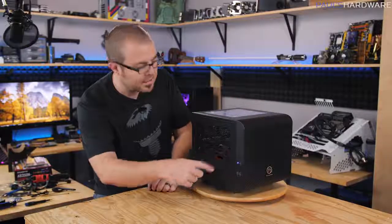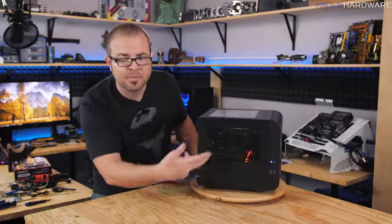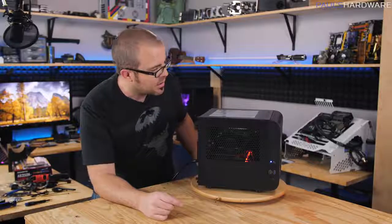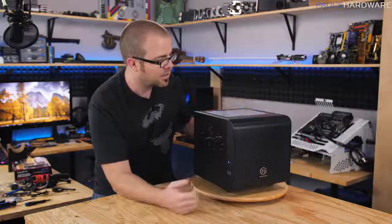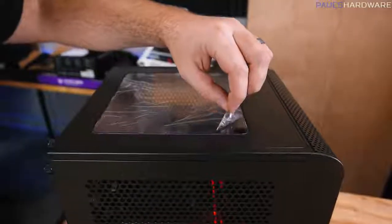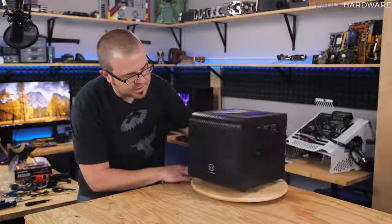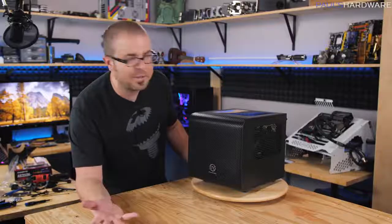The fans spin up and an LED lights up on the side — always a good sign. If your motherboard has onboard LEDs, like the red LEDs on this Gigabyte AB350N Wi-Fi board, you should see those light up as well. And with that, we have a functional gaming PC — and we didn't even have to spend $1,000 on a $250 graphics card.